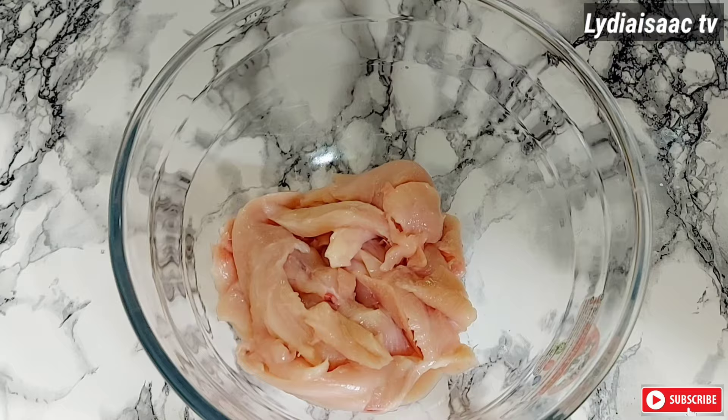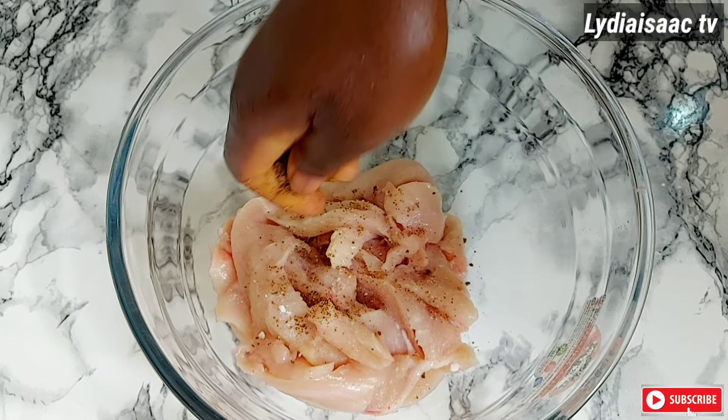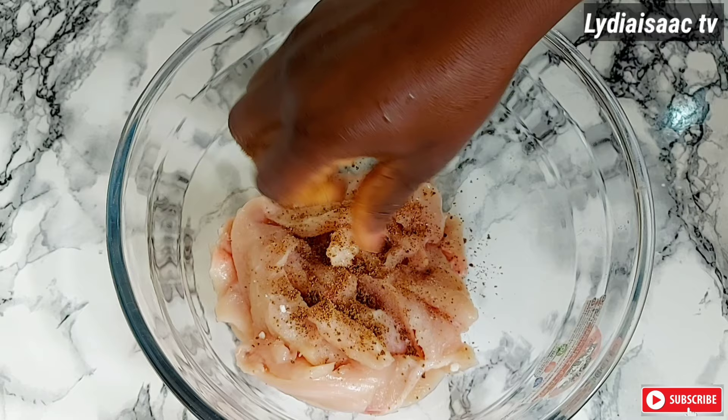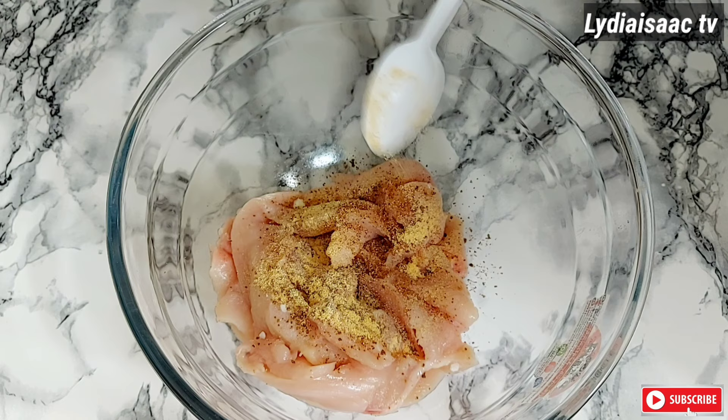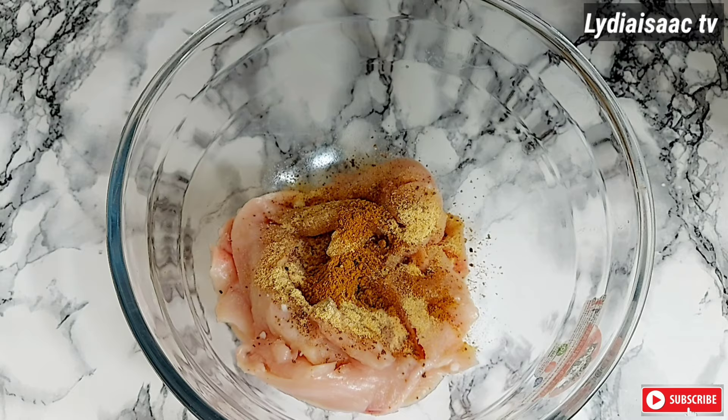At this point you can see the size of my chicken. I'll transfer it into a clean bowl and add in just a pinch of salt. I'm using beef seasoning here — if you have chicken seasoning go ahead and use that, but I only have beef stock powder so I'll make do. I'll add in some onion powder, some ginger powder, and some curry powder, and also some black pepper.